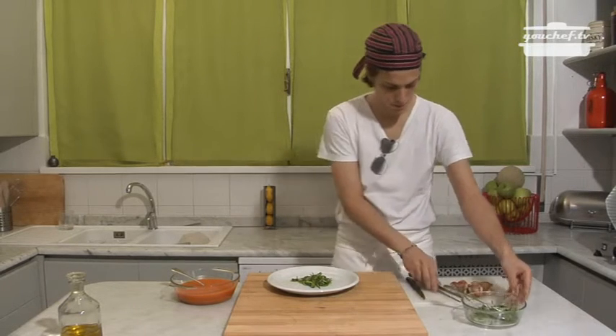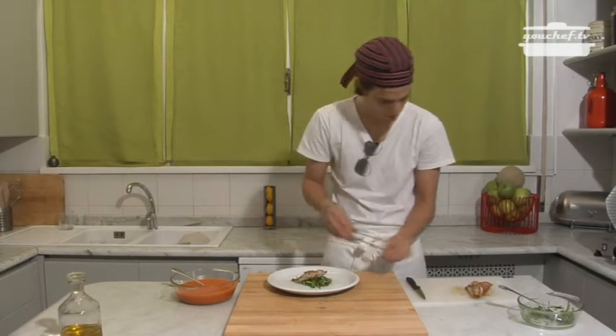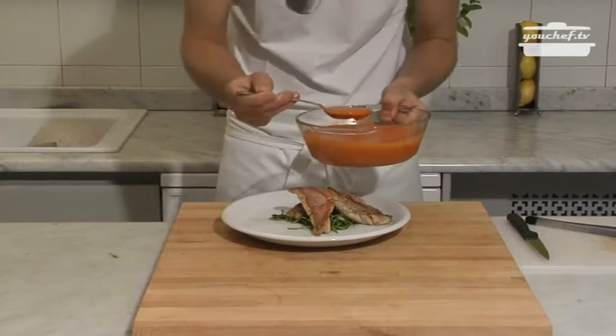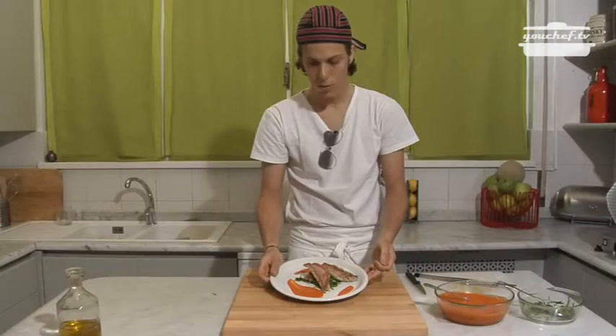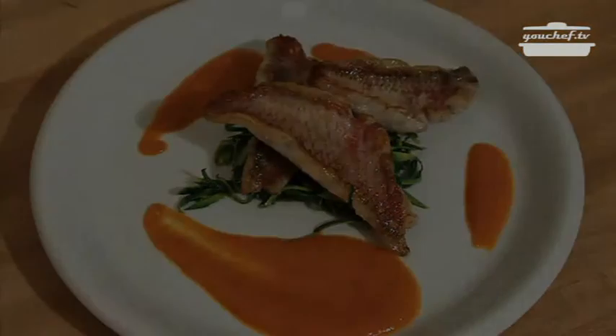On the plate we are going to start by putting the zucchini, then place the fish on top of the zucchini. To finish the plate we will add some pepper sauce. Our plate is ready.